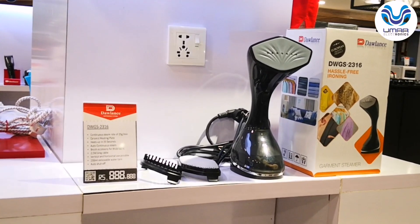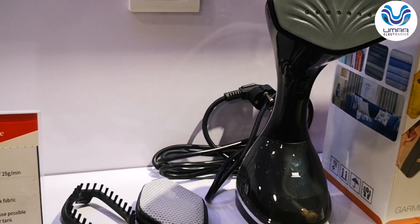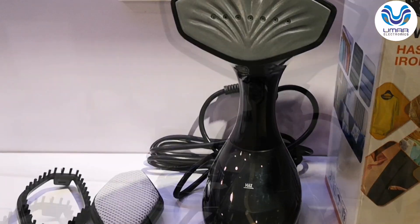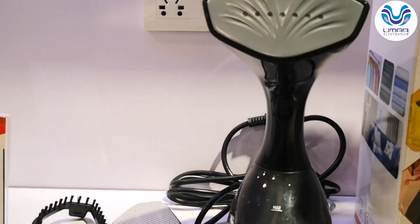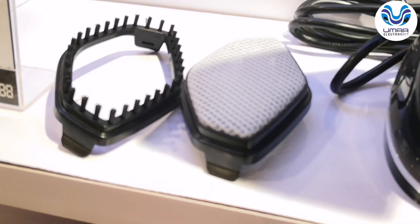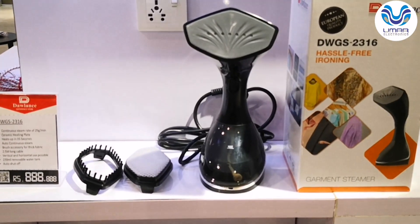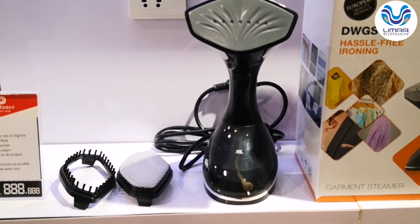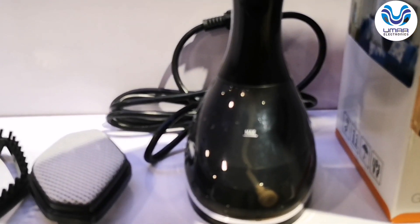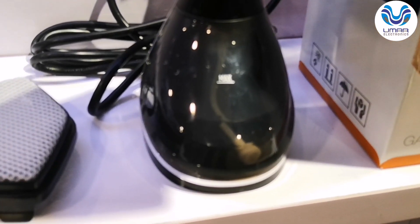I will show you the product. This is the main component — the garment steamer. Here are the accessories: there is a steam filter and a garment filter. These accessories are made for commercial use. There is also a water tank. The tank capacity is 230 ml.